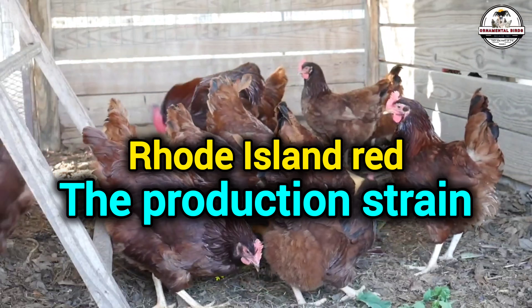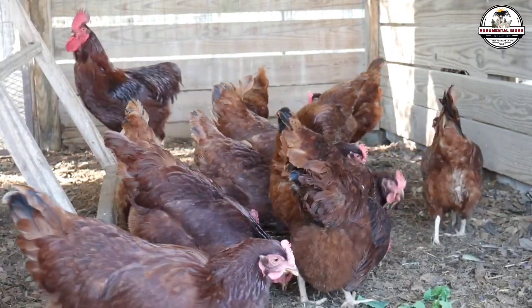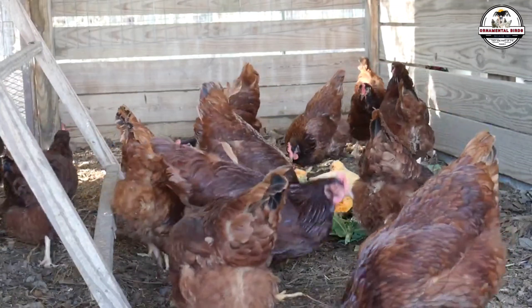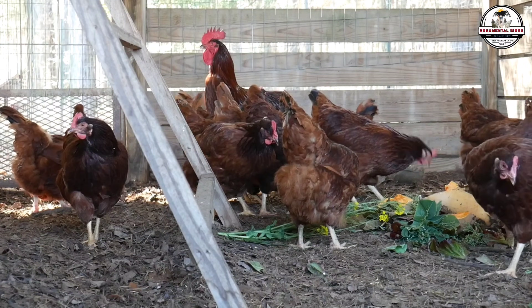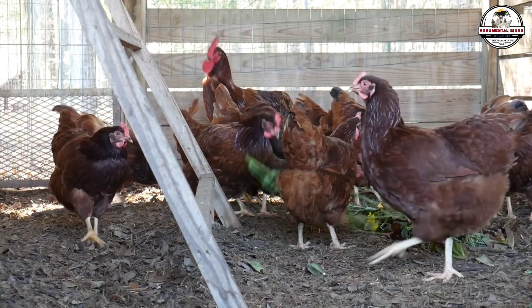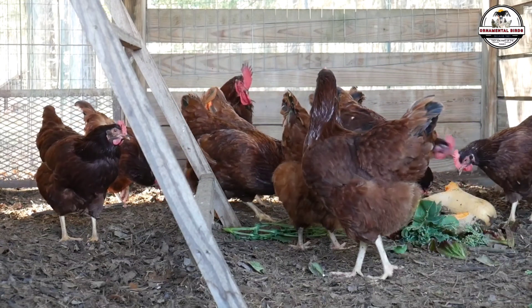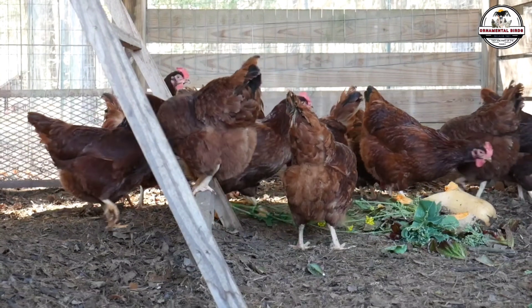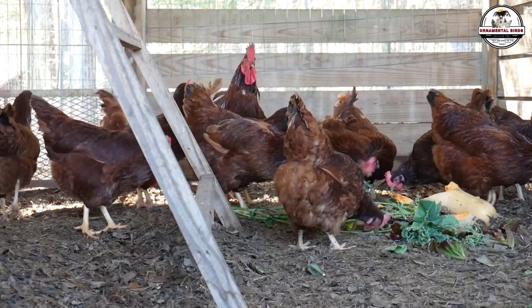Starting in the 1940s, with the boom of the industrial food system, big hatcheries took the original Rhode Island Red and stopped selecting for pretty color, tail shape, or chest width. They focused obsessively, generation after generation, on a single metric: feed-to-egg conversion efficiency. The result, after 80 years of selection, is a drastically different animal, and it is vital you know how to spot it.